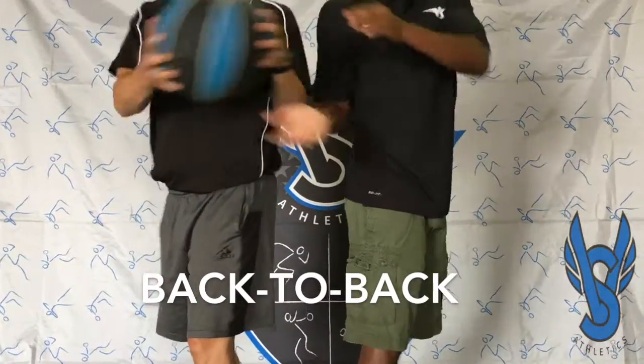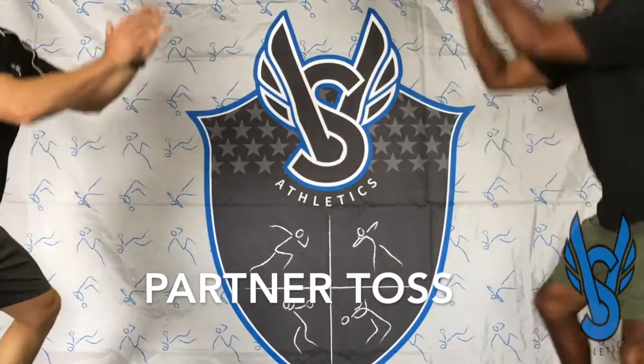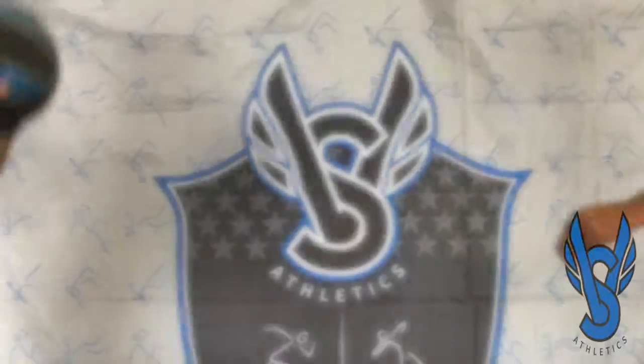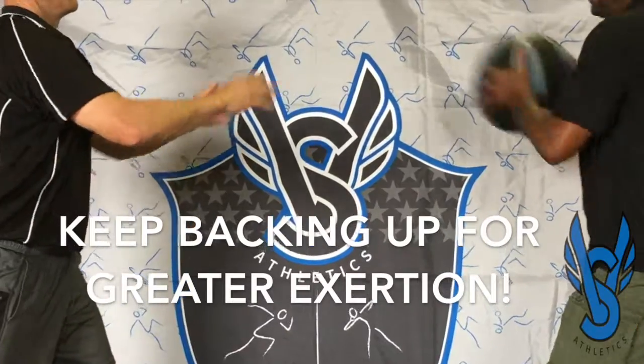Medicine balls are a great way for athletes to increase their core strength while having some fun doing it. Exercises include back-to-back, which should always be done in both directions, flex leg chest pass, along with the partner toss — both of which athletes can back up further and further away from each other to increase the amount of exertion needed.